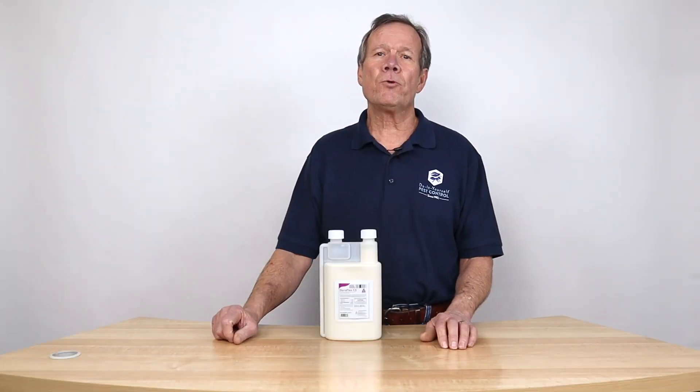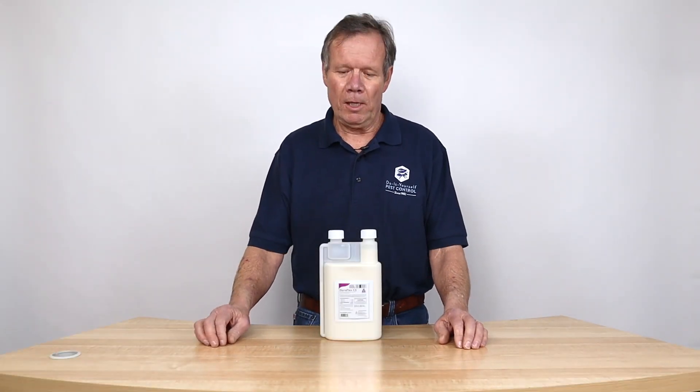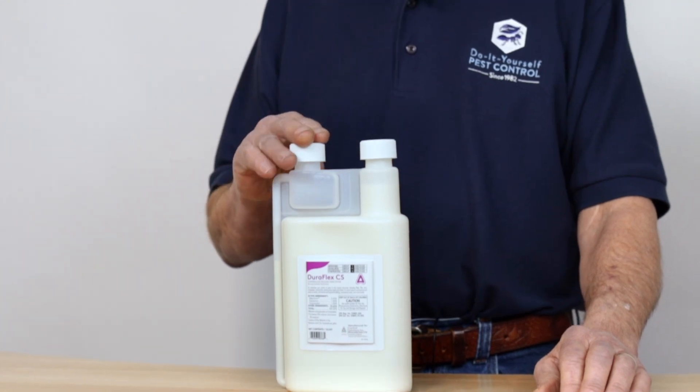Hi, I'm Walt, Do-It-Yourself Pest Control. Thanks for tuning in. This is Control Solutions' newest product called Duraflex.